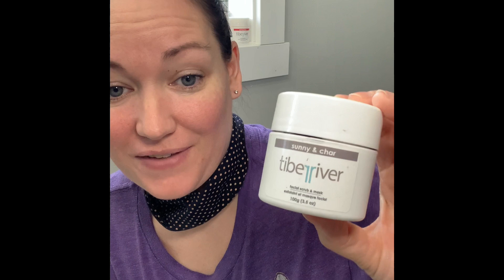I'm coming to you to talk about Sunny and Char facial scrub and mask. It's filled with ingredients like tamarind, activated charcoal, and black lava salt. They exfoliate, they soften, they detoxify, and they rejuvenate and remineralize, toning your skin.